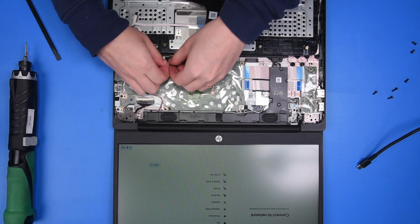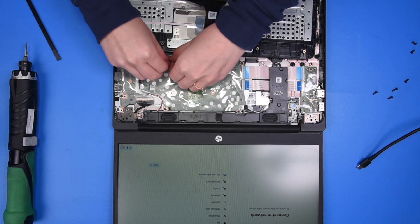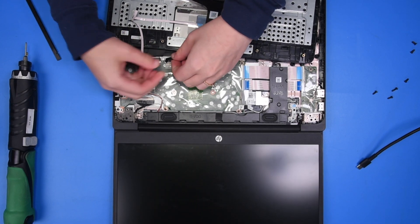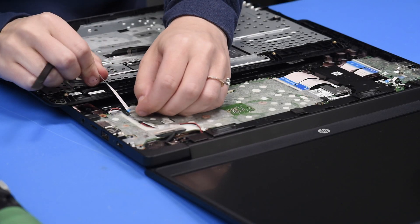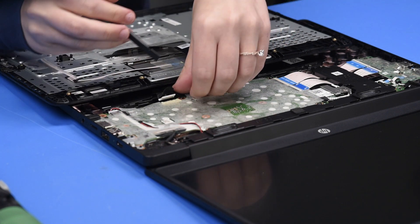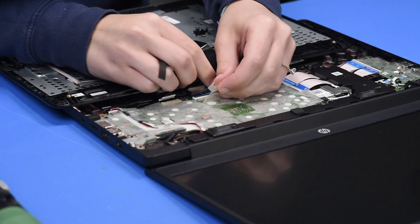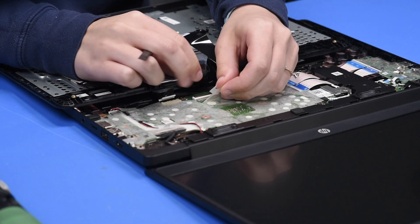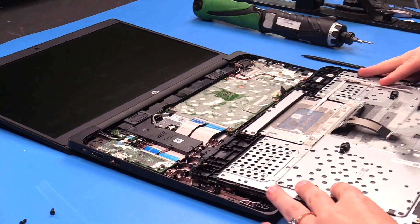Now you can grab the battery cable and disconnect it from the motherboard. We disconnect the battery to prevent any shorts to the motherboard or the LCD. Now you can disconnect the touchpad ribbon and the keyboard ribbon, and remove the palm rest.